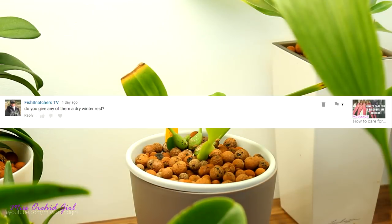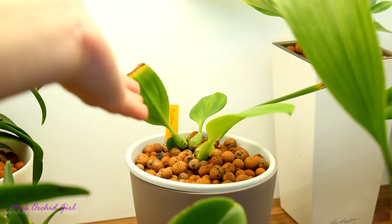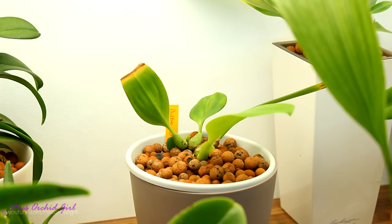Fish Snatchers left a comment on one of my bulbophyllum care videos, asking if I give any of them a dry winter rest. No — as far as I know, bulbophyllums do not need a dry winter rest in the sense that they don't go dormant. If there is a species that does that, I don't know it or it might not be available at orchid nurseries. The ones I have — the Echinolabium and the Elizabethan Buckleberry hybrid — don't take any winter rest. Even if they don't grow as fast during winter, it doesn't mean they take a rest. Moreover, they don't like to dry out, so I don't let my bulbophyllums really dry out. For the main part, bulbophyllums don't take winter rest and don't really appreciate drought.